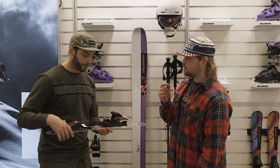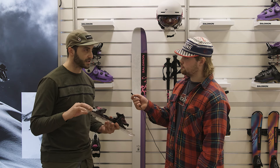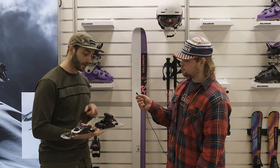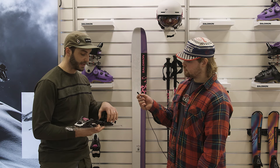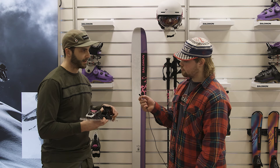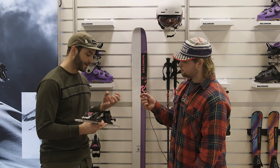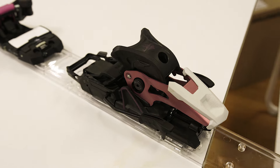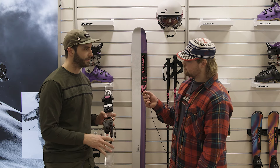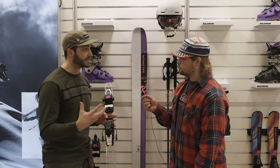The DIN range is the same — we have two versions: 13 and 10. We also reworked the heel part — the mechanism that locks the ski brake. It's also more beefy and more robust. Really, we put a lot of emphasis on making it even better when it comes to skiability.